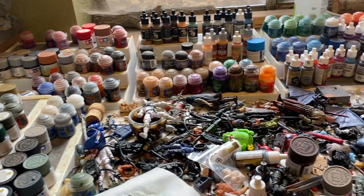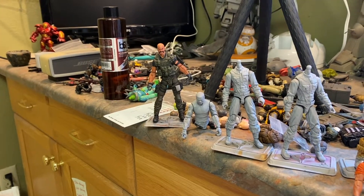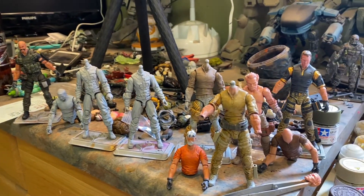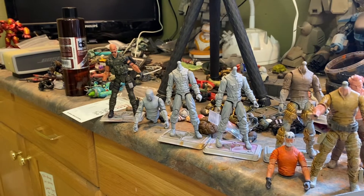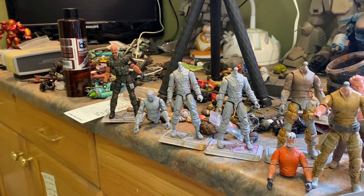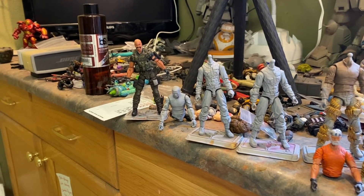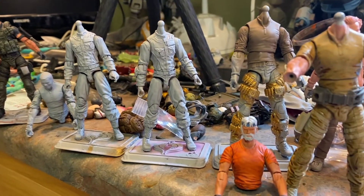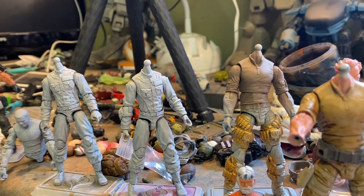If you are like me, you have a lot of different paints that you use. Also if you're like me, you're working on a lot of customs at one time. Normally I have any number of customs that are a work in progress. All of these are going to get finished — kind of left to right we've got Back Blast, the Fridge, one of the Ghostbusters, another Ghostbuster, Tiger Force Outback, and my Salvo.